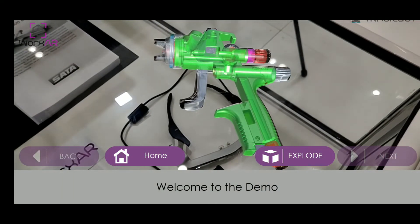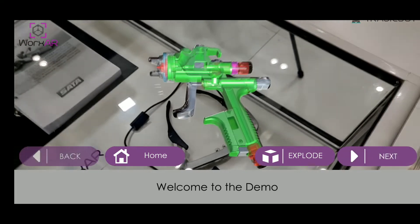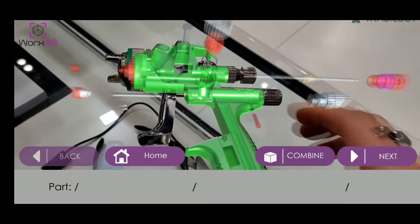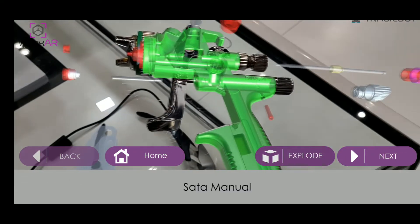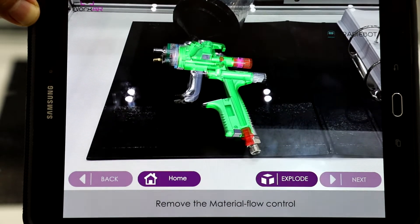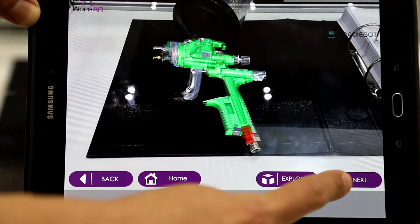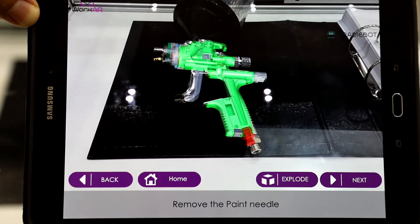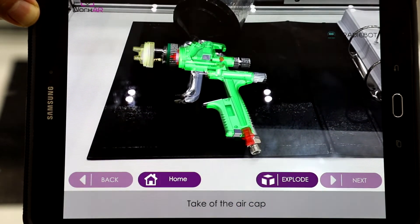Welcome to this R-5000 Maintenance Manual. Start by unscrewing the material flow control. Next, remove the paint needle. Unscrew the air cap.